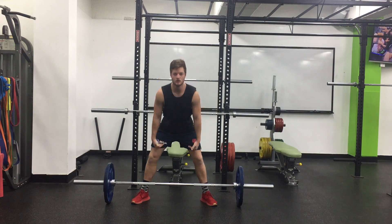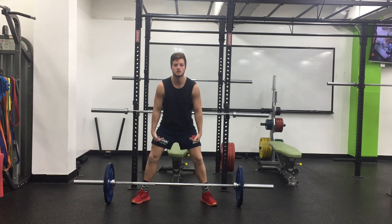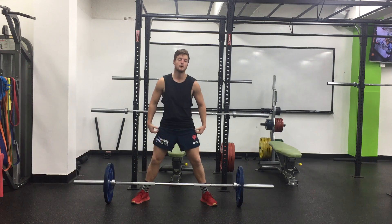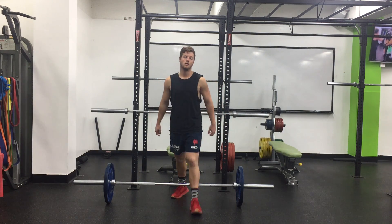Hinge to your knees and then lower, come back up and squeeze the glutes. Hinge to your knees and then lower, come back up and squeeze the glutes.